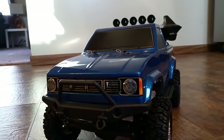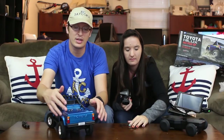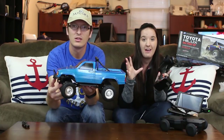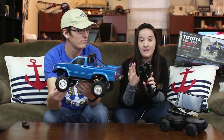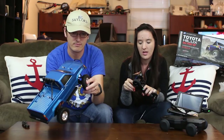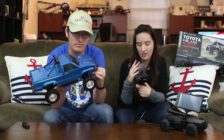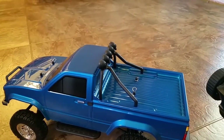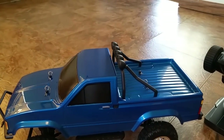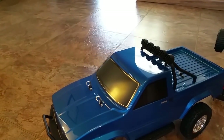The shocks are very soft — they're oil-filled independent shocks. I'm not sure how much I love that, but we'll test it when we go driving. I have the transmitter here, very similar to the other Thunder Tiger transmitters we've had on the channel. You can adjust trim, steering, throttle, and all sorts of good stuff. It has a rubber steering wheel and runs off four double-A batteries.